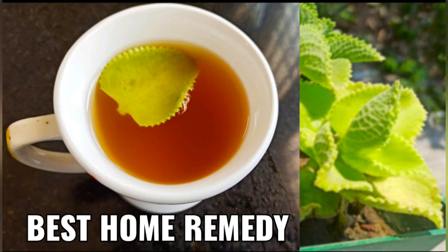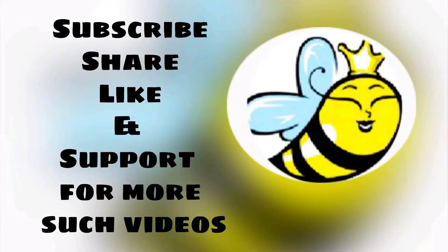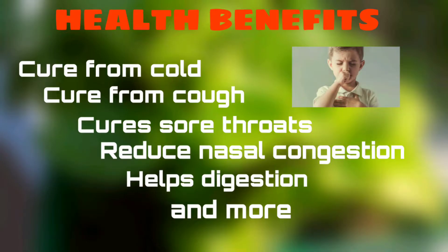Hello everyone, welcome to Busy Bee Lady channel. Today we are going to make a very healthy recipe — a natural homemade herbal drink which has many healthy and medicinal values. The major health benefits include relief from cold, cough, and sore throats, reduction of nasal congestion, and it also helps in digestion.